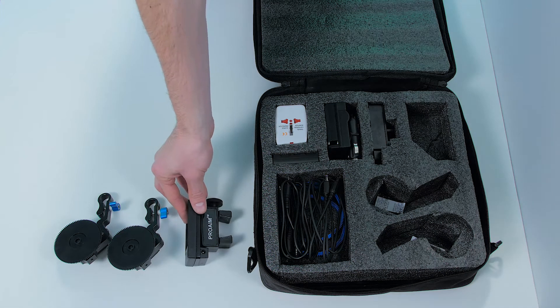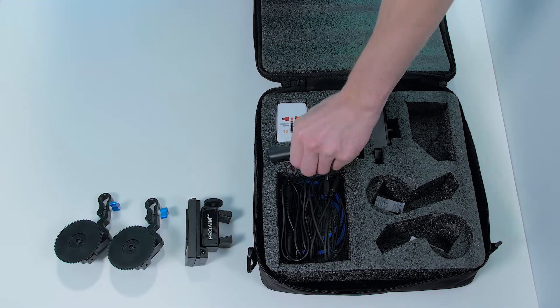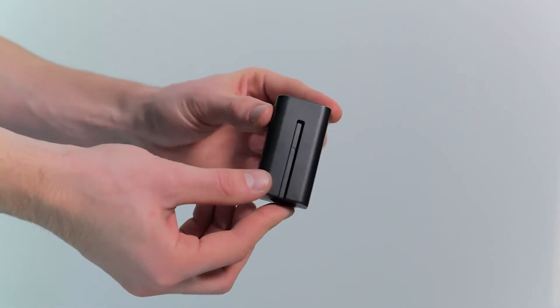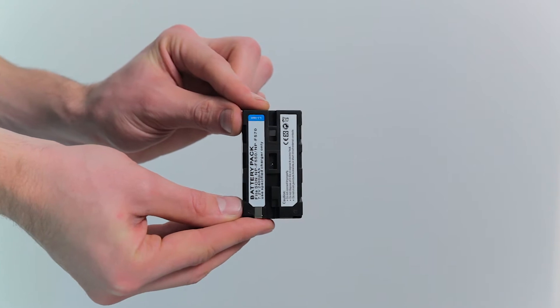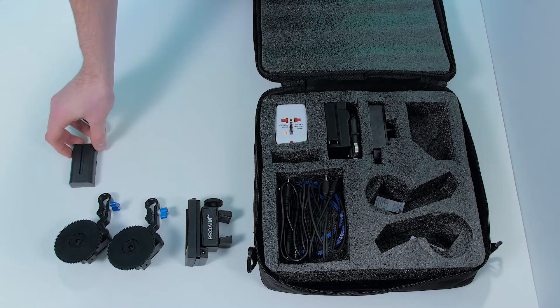A battery adapter also needs a battery and we can find one as well in the back. It's a standard Sony NP model so chances are you already have a couple of these. Or you can also find extra batteries anywhere you want if needed.